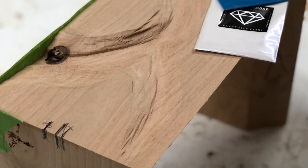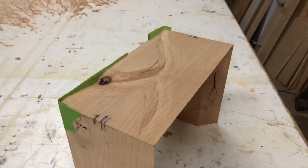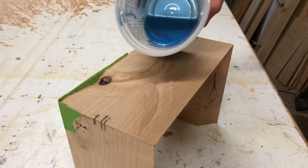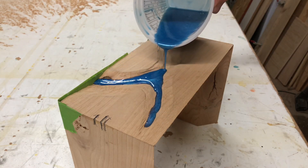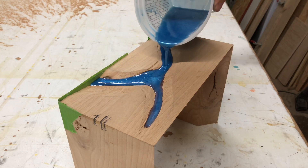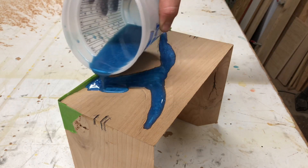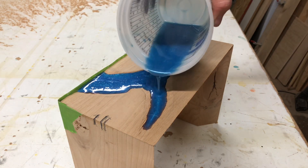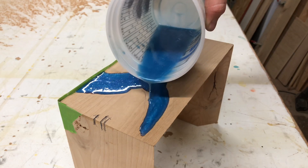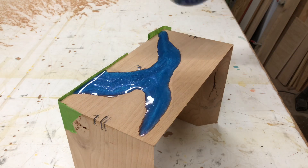I always use Black Diamond Pigments — I mixed Ghost Blue Pearl and Golden Indigo, just mixing up the epoxy here. Everybody's favorite part is the pour. All you want to do is make sure you get an even amount throughout the river. It'll auto-level once it all gets in there. When pouring epoxy, make sure to follow the instructions — most epoxies you don't want to pour over an eighth inch thick or it will get too hot and bubble, crack, smoke, and bake itself.